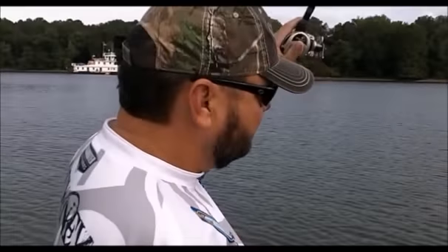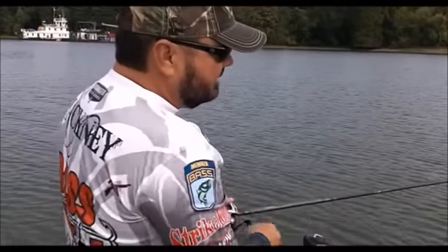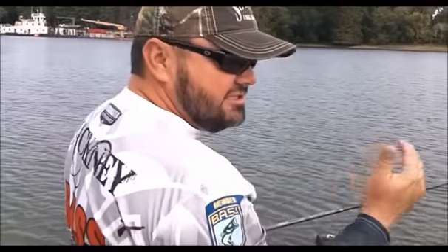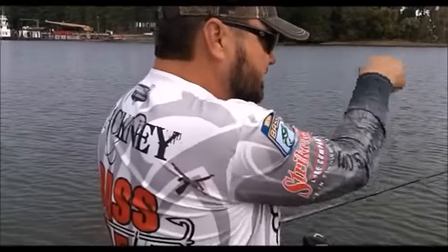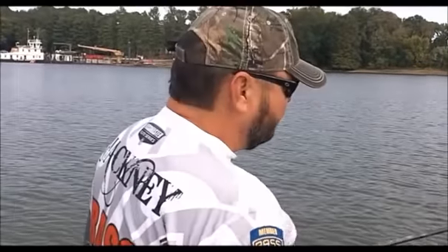By pitching that jig out there and then rolling that slack — that's where that big rod comes in because I can leave all that line slack. I use braid 99% of the time — it's a personal preference. I can see that slack braid laying on the water and that jig's falling, because 99% of the time that's when your bites come on fishing this technique.